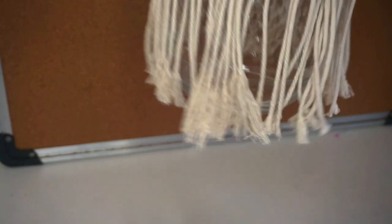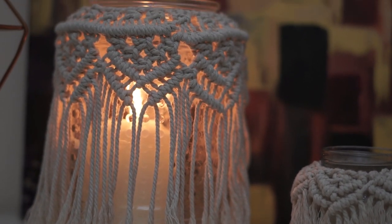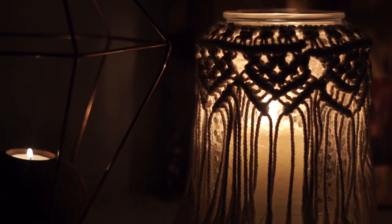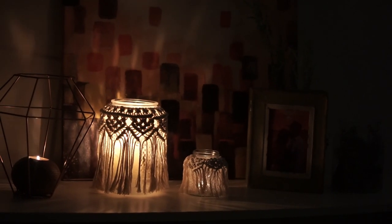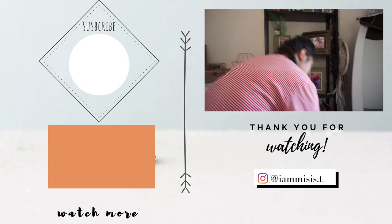I hope you guys enjoyed it — here I'll show you the final product. Thank you guys for watching, I hope you did enjoy the video and learned something from it. If you like DIY projects and home decors that you can do by yourself, you can subscribe to my channel and ring the bell for notifications, because I'll be uploading more DIY stuff that you can do yourself as well. That's it — I'll see you on my next video. Bye!